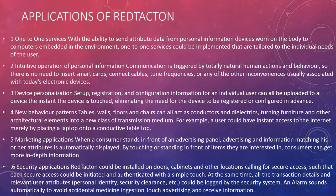Configuration information for an individual user can all be uploaded to a device the instant the device is touched, eliminating the need for the device to be registered or configured in advance.